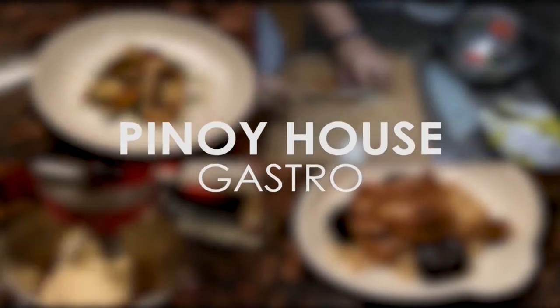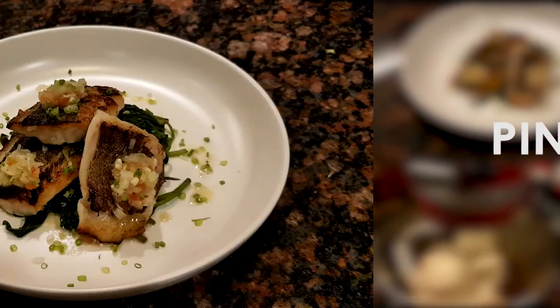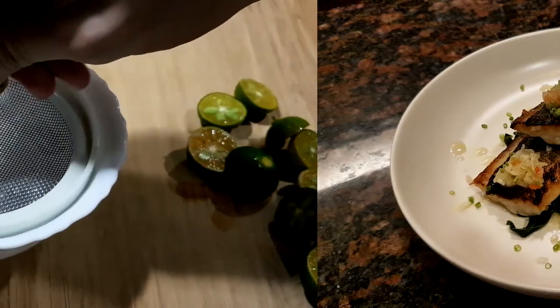Welcome to Pinoy House Gastro. Today we'll be cooking pan seared sturgeon fish with onion and tomato salsa.